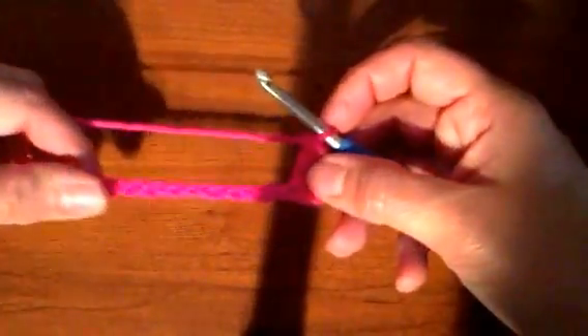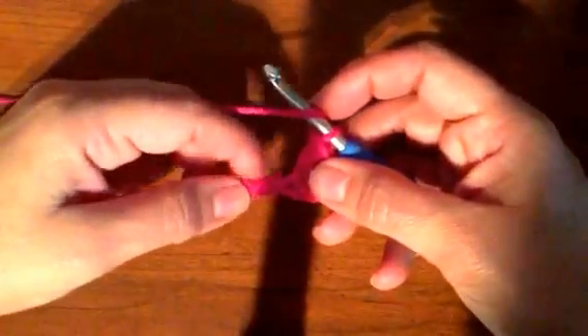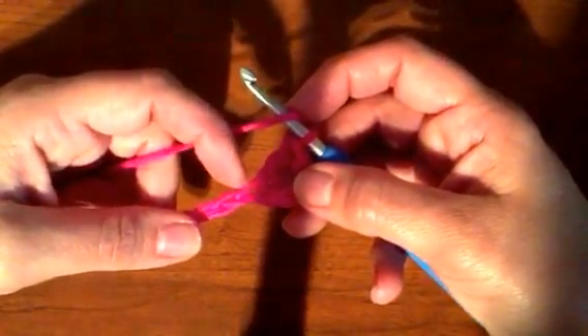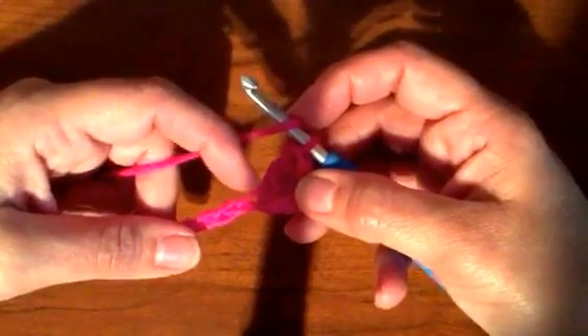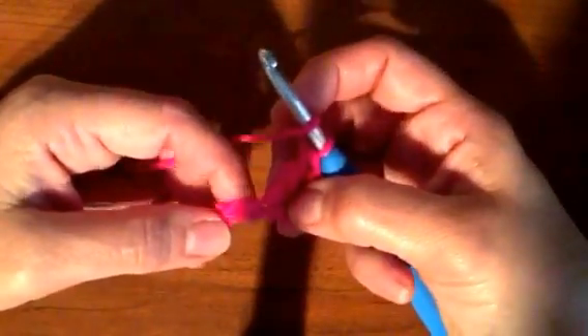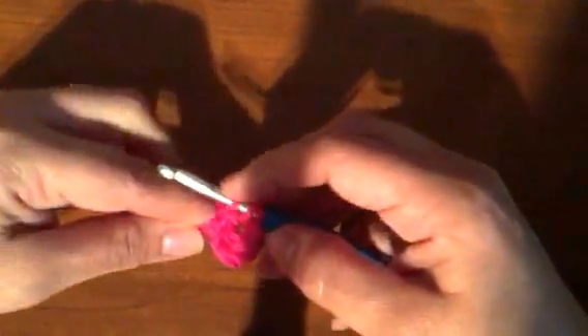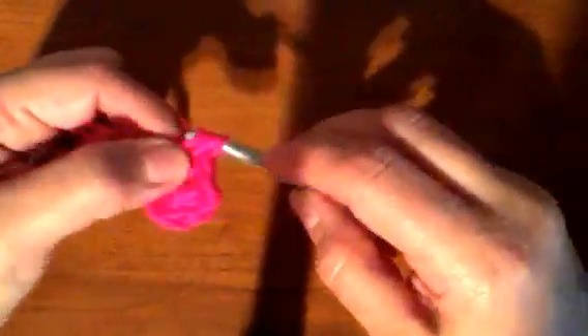I will continue through every chain. This one is connected right here — you can see the loop it's connected in — so I go into the next one. When you pull up the stitch you can see where it's connected, then go into the next one. Go through, pull up a loop, go over pull two, go over pull two. I'll do that all the way down to the very end of the row.